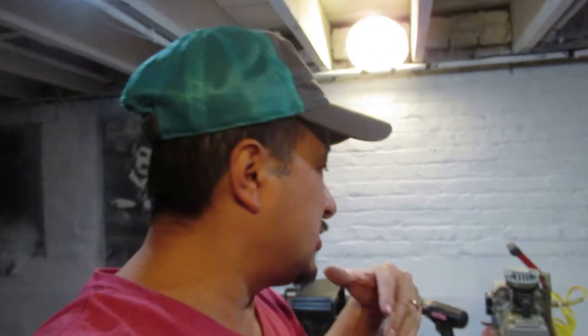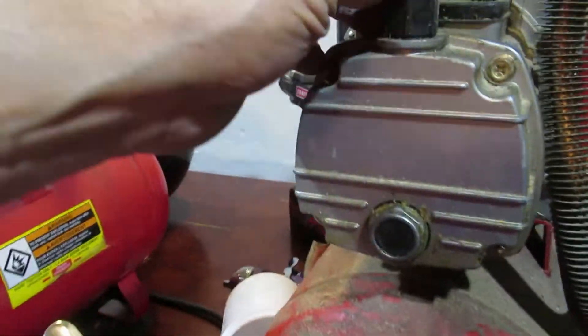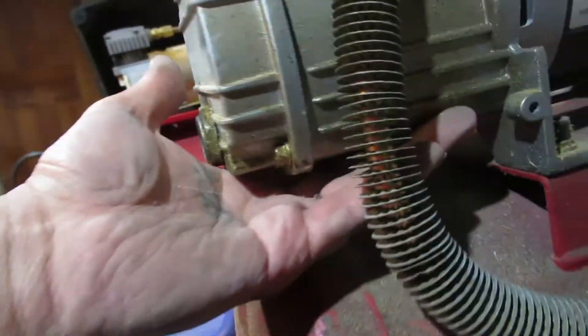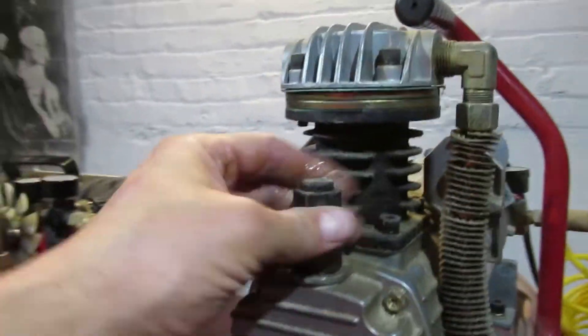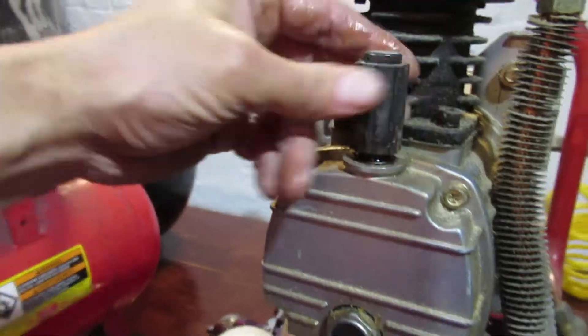I'll show you the oil level in the 220 too. That needs to be drained, because these are pistons — just like a car — pistons that you need to change the oil for. Now this one right here, the oil needs to be changed, but this one right here I see no drain hole at all. So you actually have to vacuum the oil out of here.